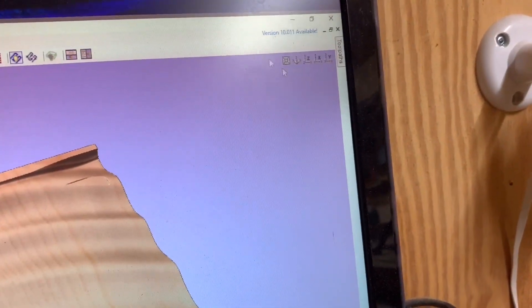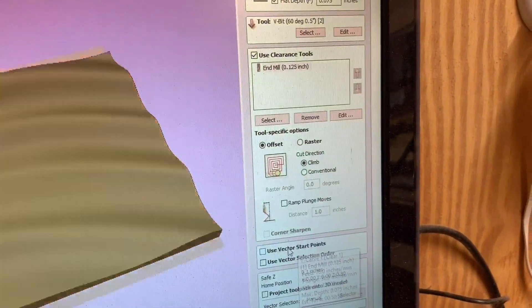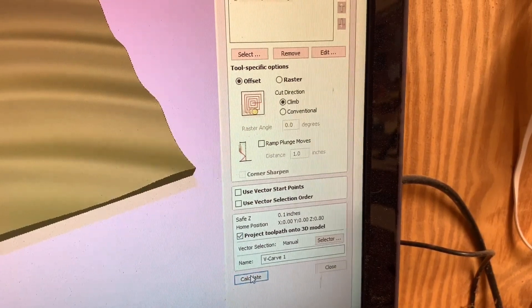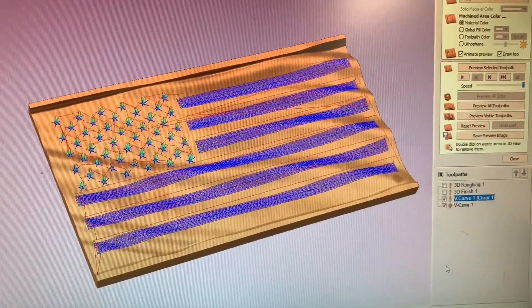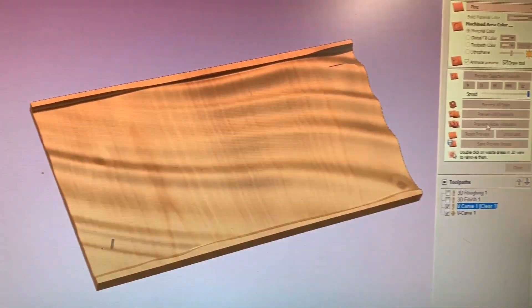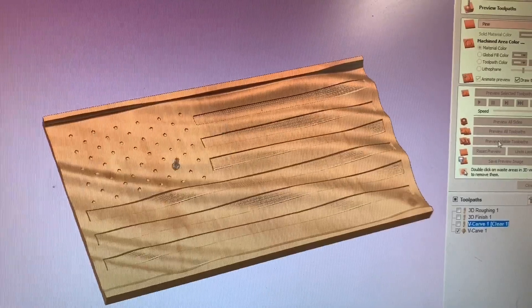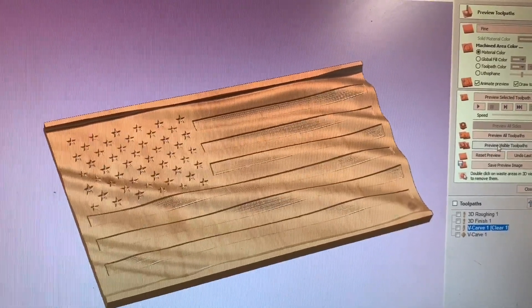So come back up here to your toolpath and double click on this. There's a box right here — this is important. Click 'Project toolpath onto 3D model' and calculate. Now the toolpath follows the contour. There we go — you can see the toolpath. That's the roughing pass with the eighth inch bit, and now coming back with the 60 degree V-bit. Voila — it's beautiful.